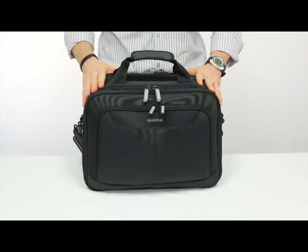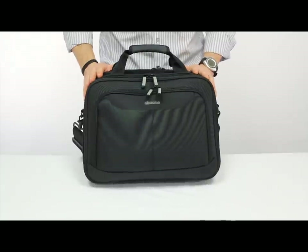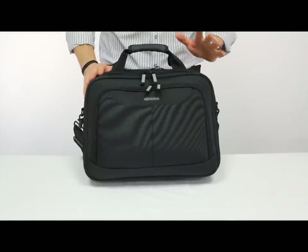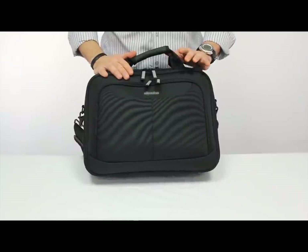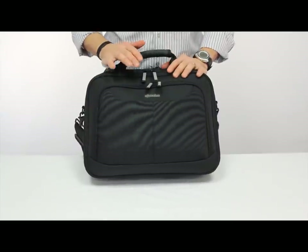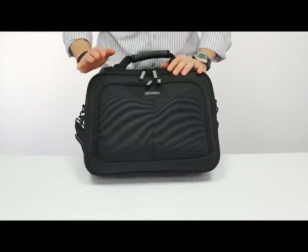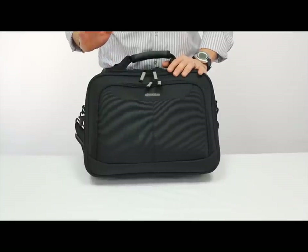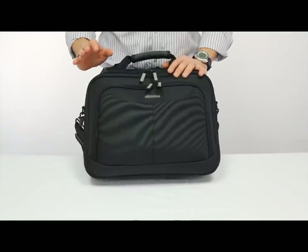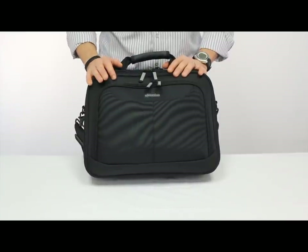I'm told that I take too long in my demos, so I'm going to try and go through this one a little bit faster, but should still give you the flavor of everything this bag has to offer. The first enhancement we made to this series is changing the material to our micro ballistic nylon, which is a beautiful luggage-grade material. It's got a great feel, great water repellency, stain resistant, durable and heavy duty, but incredibly lightweight. We've actually shaved 10% off the weight of these bags with the change to the micro ballistic material.